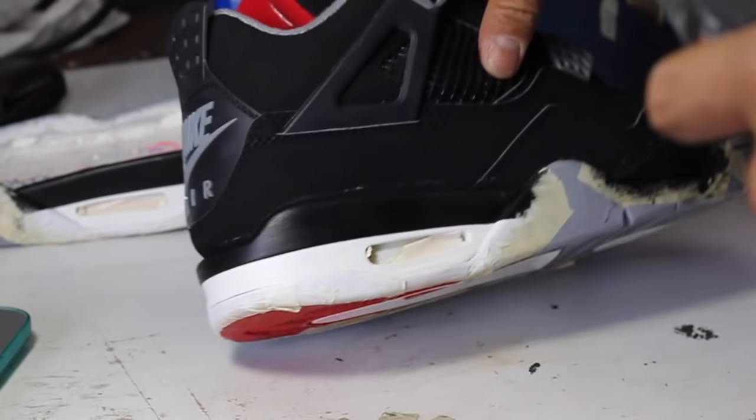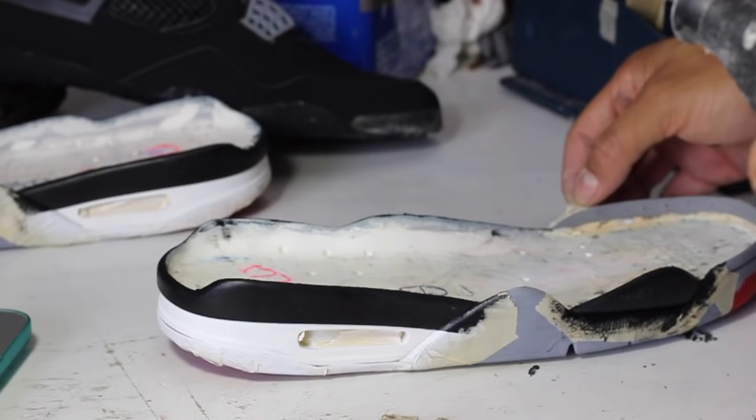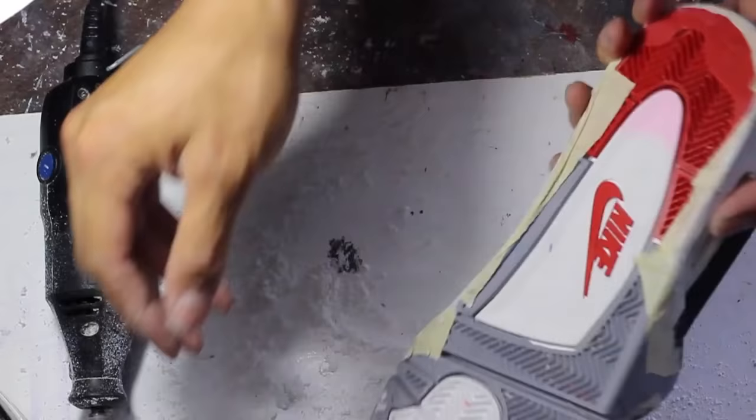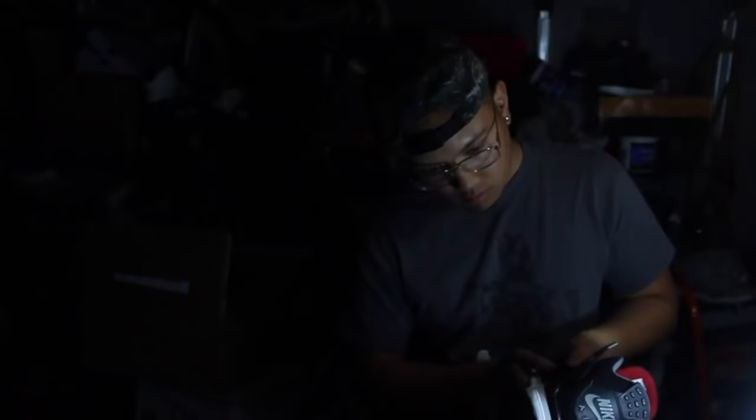Just to remind you — because we're using a new 2015 midsole, the fitment is not going to be 100% on the uppers. What we're gonna do is shave off that excess foam that raises the upper a little bit. You see that gap? Shaving this down will lower the uppers and make everything flush, looking close to factory.